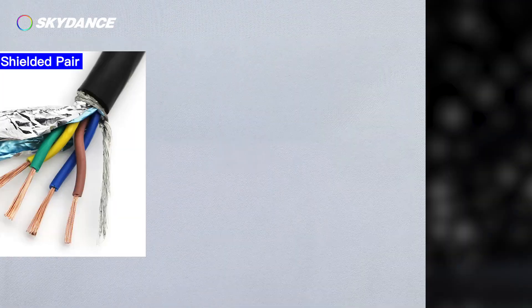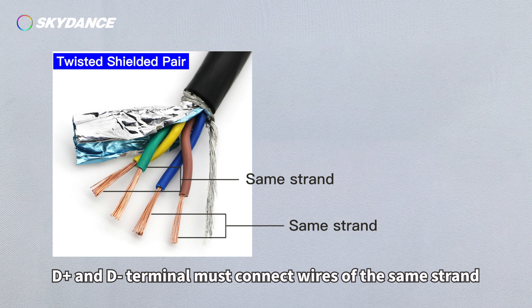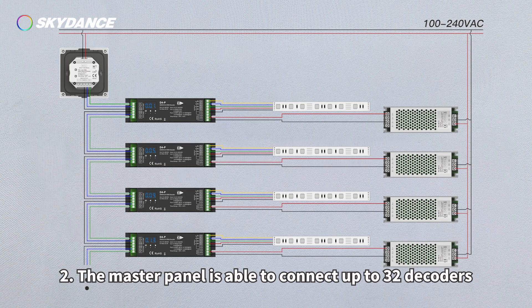Matters needing attention: 1. DMX-512 signal wires should be twisted shielded pair. D-positive and D-negative terminals must connect wires of the same strand.